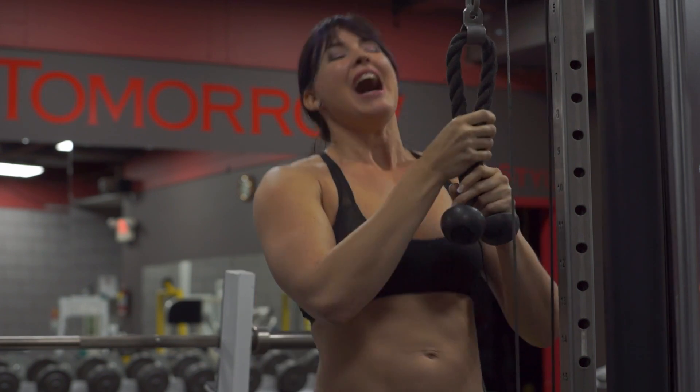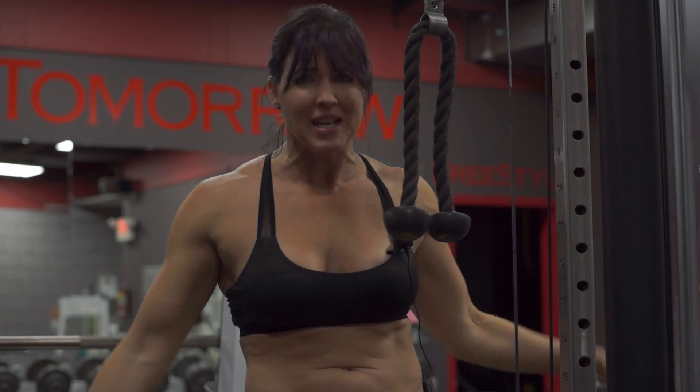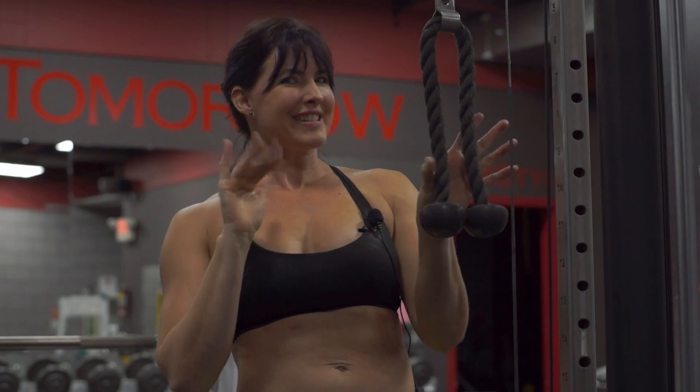I'm learning, I'm learning. Anyways, totally cooked. The triceps feel ten times bigger than the biceps. Done. See you when we get back.